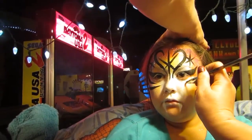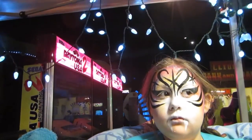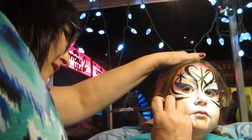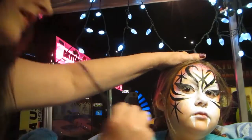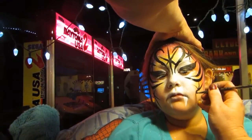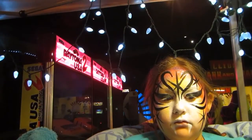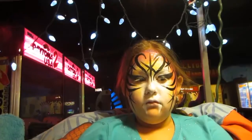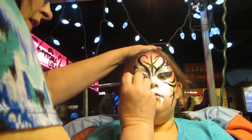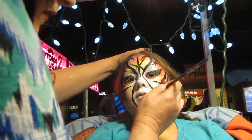Oh my gosh. What is he? Oh, that's awesome. He made the charm. Melanie! Melanie! Melanie!